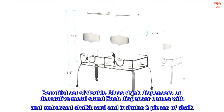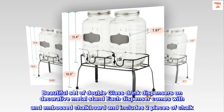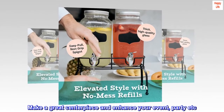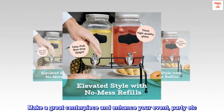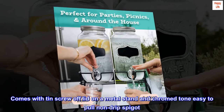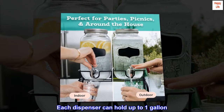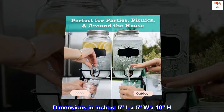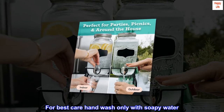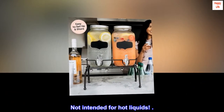Beautiful set of double glass drink dispensers on a decorative metal stand. Each dispenser comes with an embossed chalkboard and two pieces of chalk, making a great centerpiece for any event or party. Comes with a tin screw-off lid, metal stand, and chrome-tone easy-pull non-drip spigot. Each dispenser holds up to 1 gallon; dimensions are 5 L x 5 W x 10 H inches. Hand wash only with soapy water. Not intended for hot liquids.